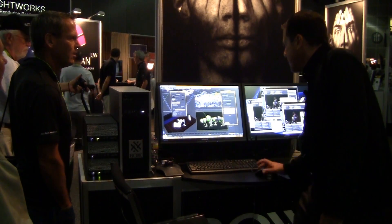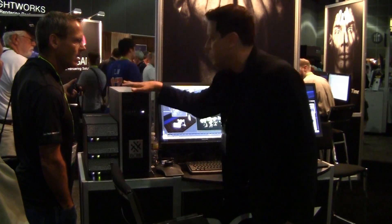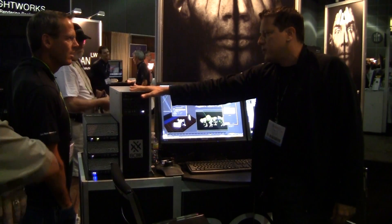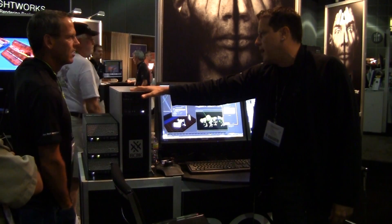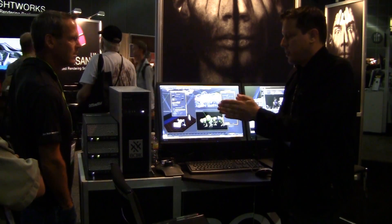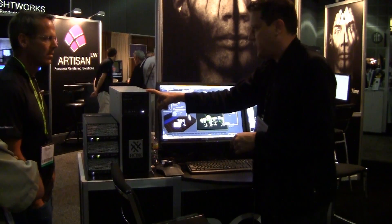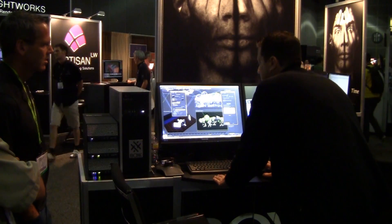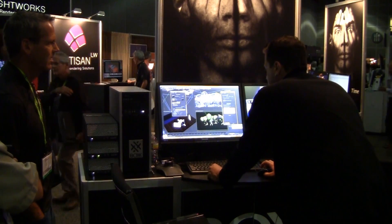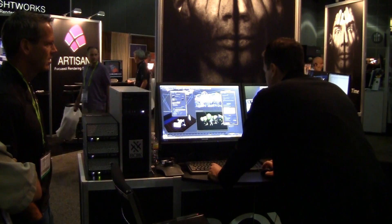Now I'll switch gears and talk about the graphics cards in this machine. We have an NVIDIA Quadro 6000 and a Tesla 2075. Those two boards combined have been branded by NVIDIA as Maximus. This Maximus board set is what's in this machine, and that gives me very high interactive ability to work. I also have the ability to do interactive rendering called Active Shade. Let me bring that up.